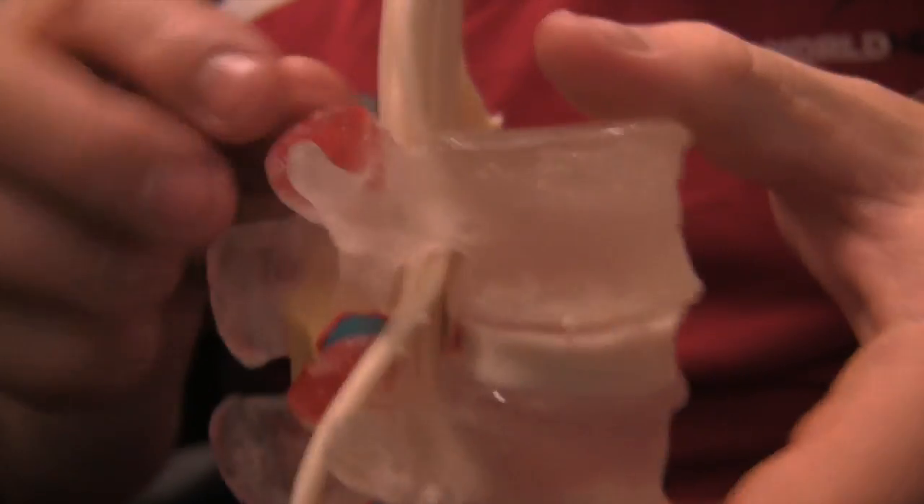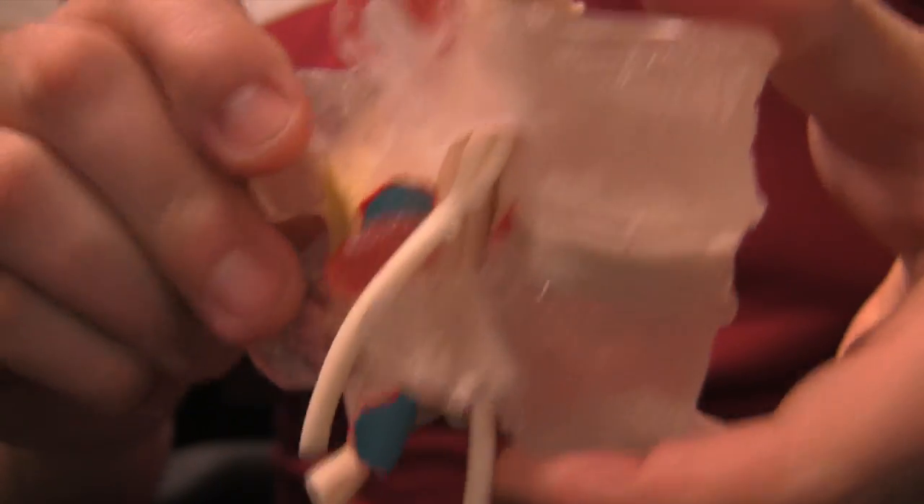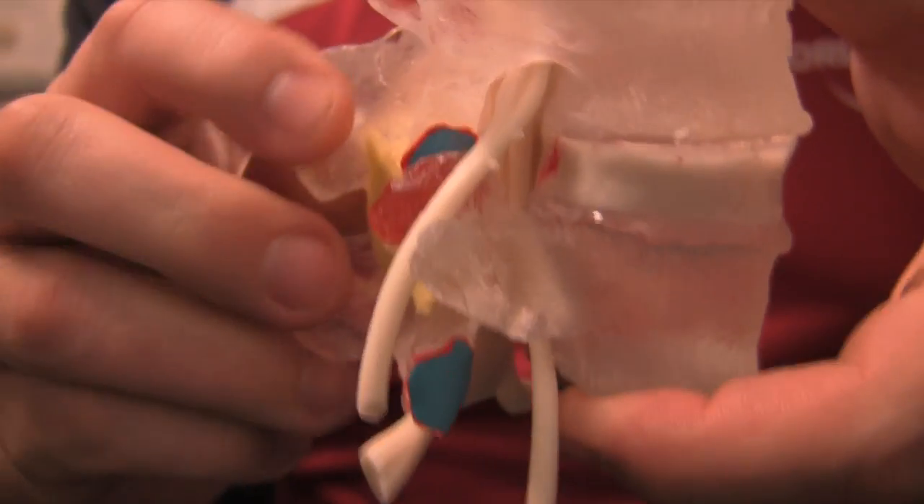So if we push the spine into flexion, we get a lot of that posterior pressurization of the disc and the nucleus starts jamming in onto that nerve root.